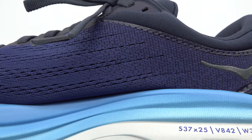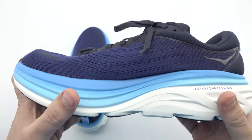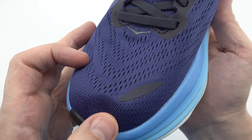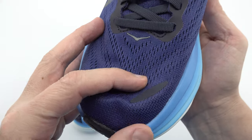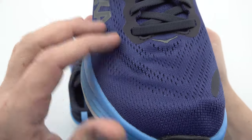Now let's delve into the heart of the product and explore its specifications as well as the unique features that make the Hoka Bondi 8 a top choice for runners. Designed with a primary focus on running, these shoes offer an unparalleled experience for athletes of all levels.